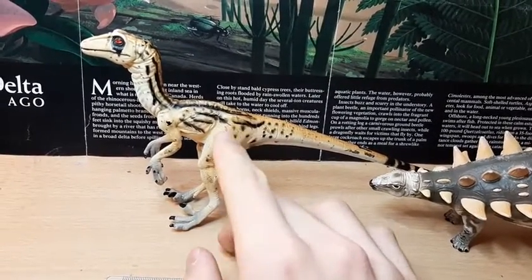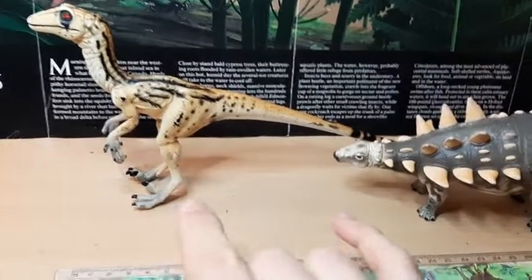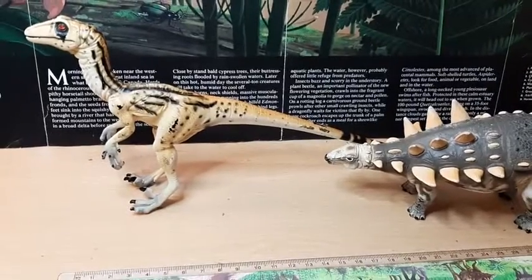So there was no evidence that these two directly interacted, but in the TV series they were seen in a predator-prey relationship.